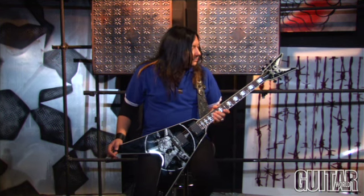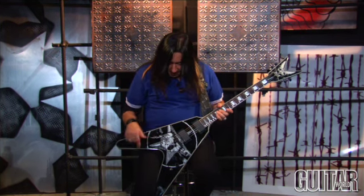I've been with Dean Guitars since '97 now, and I wanted to get some graphics done on it just for my personal use.